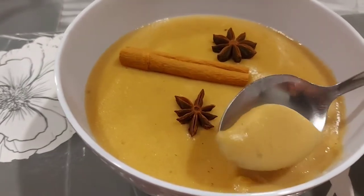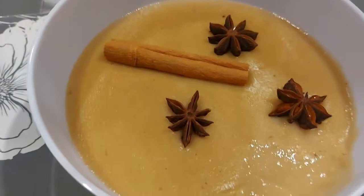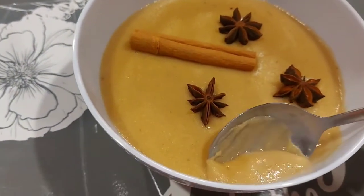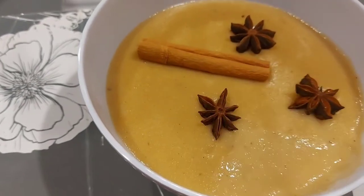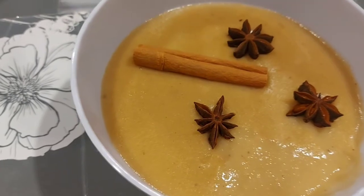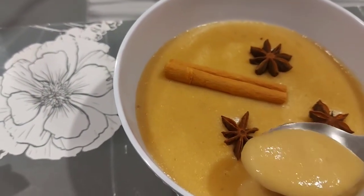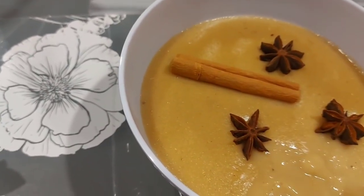So guys, look at the consistency — it's really good. That's how I make banana porridge. It's not too thick and not too thin. That's all I have to share with you. I hope you enjoyed the video — give it a like. If you've never made porridge before, now you know how. See you in the next video. Goodbye everyone, thank you!